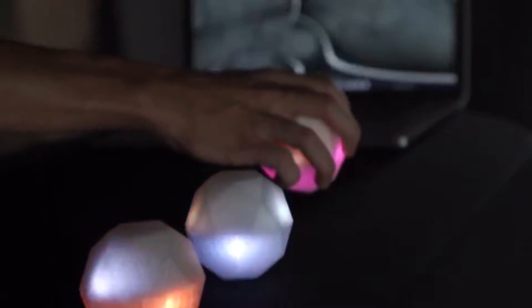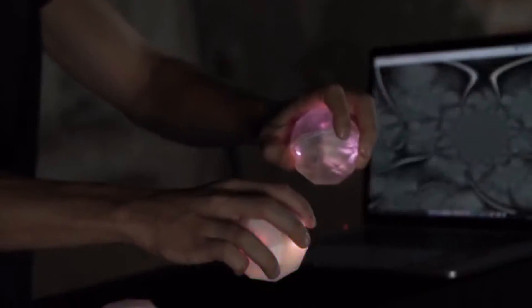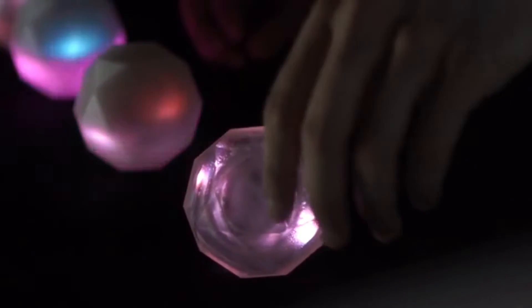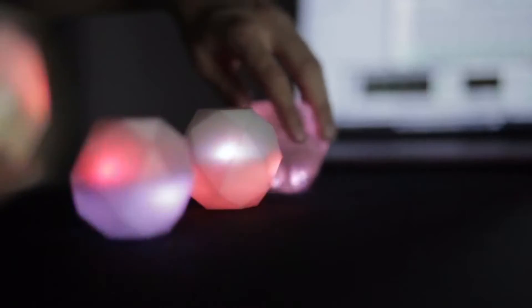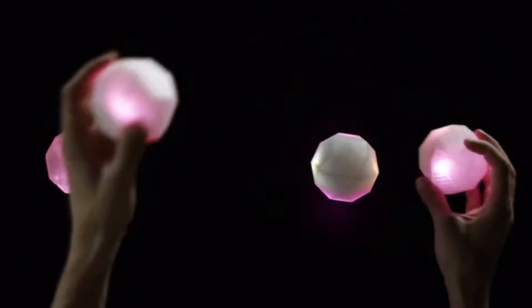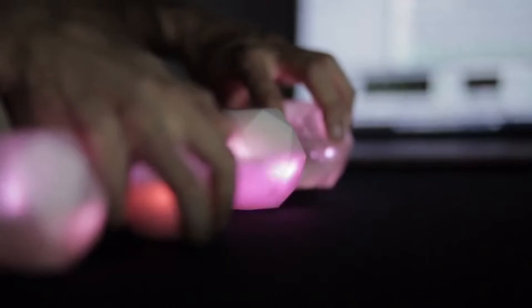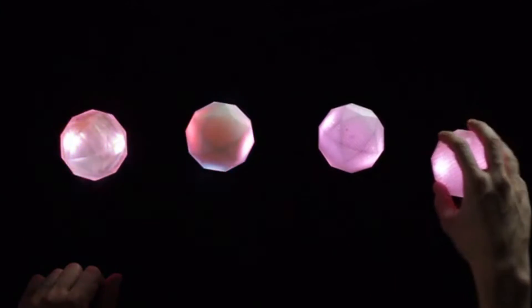Oto no katachi, or Oto for short, is a new kind of musical instrument — a polyhedric MIDI controller that translates physical data in three dimensions into music and color, letting you hold the shape of sound in the palm of your hand.